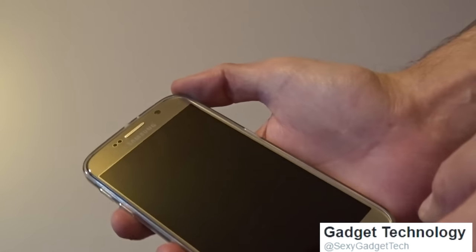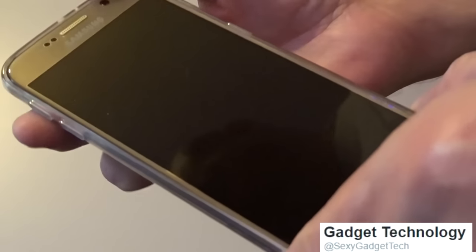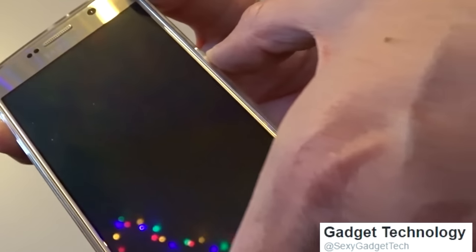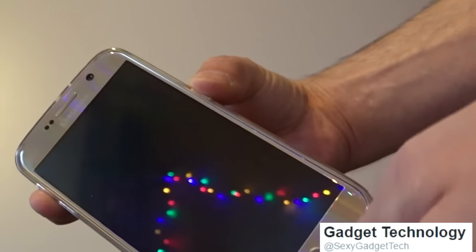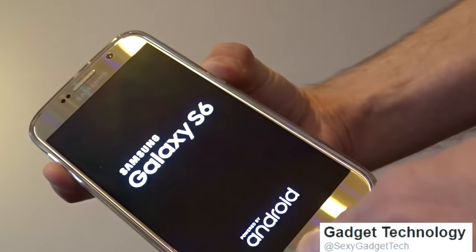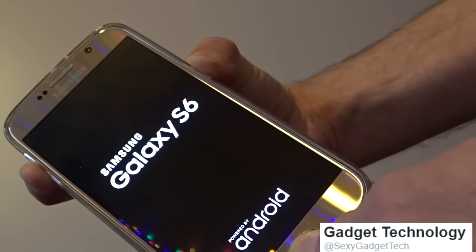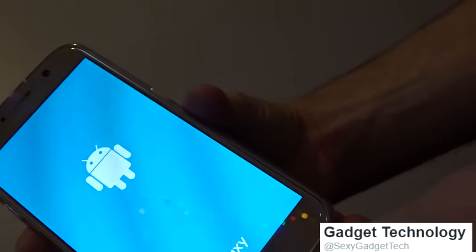To do a reset, we need to hold down the top power button, then the side power button — both the top and the side — and then the home button, all at the same time. Keep holding until we get to the Android screen, then we can let go.